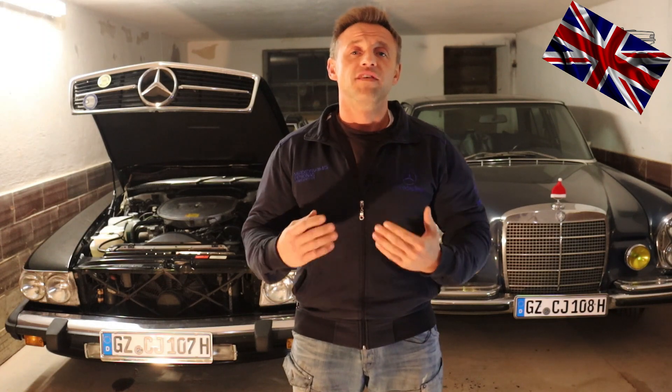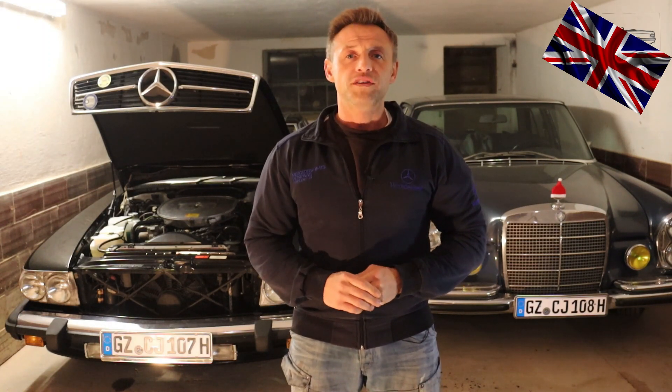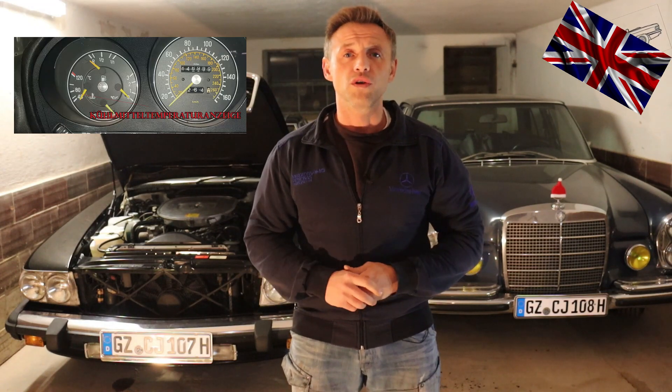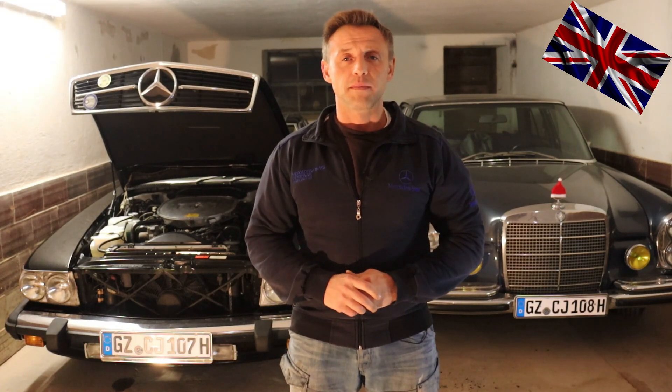We want to check if the indicated temperature in the cluster is the real temperature of the coolant, and to check if the sensor in the engine bay is functioning. We will check this after the intro.